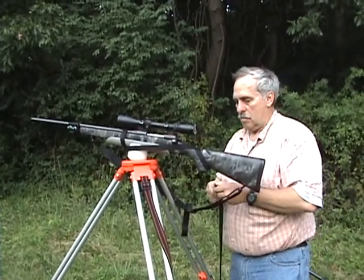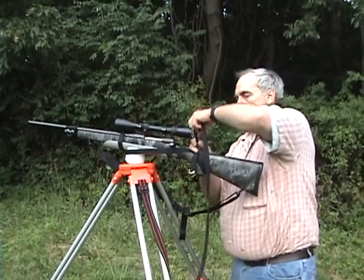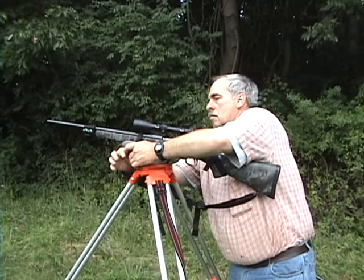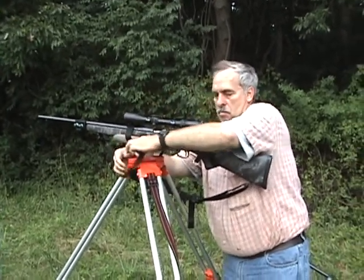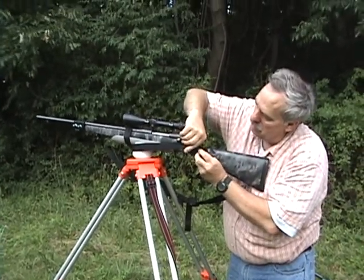Now he's going to do the other side. He went underneath, started on the bottom, and threw the string over. He's going around the front, going around the pivot ball, back up over the barrel — the same way, just on the opposite side this time. That way you have two D-rings on there, two straps to hold a gun.